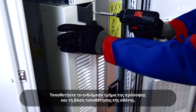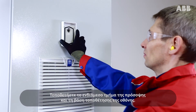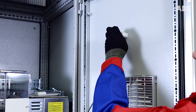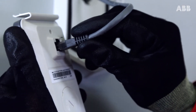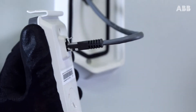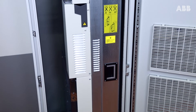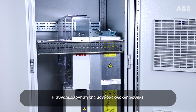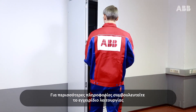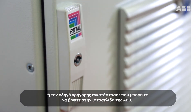Install the middle section of the front cover and the control panel holder. The cabinet assembly is now complete. For more detailed information, please see the hardware manual or quick installation guide available from the ABB website.